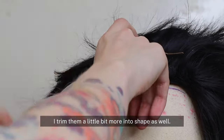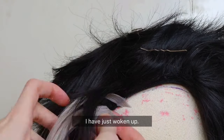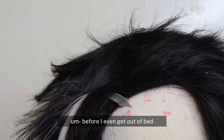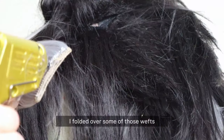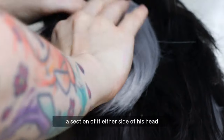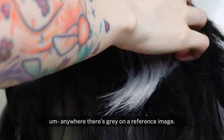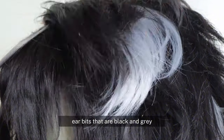Afterwards I trim them a little bit more into shape as well. I folded over some of those wefts to make a chunkier section and glued it all together, and I'm just going to glue a section of it either side of his head — anywhere there's gray on a reference image — because he has those fake ear bits that are black and gray, and that's what I'm making right now.